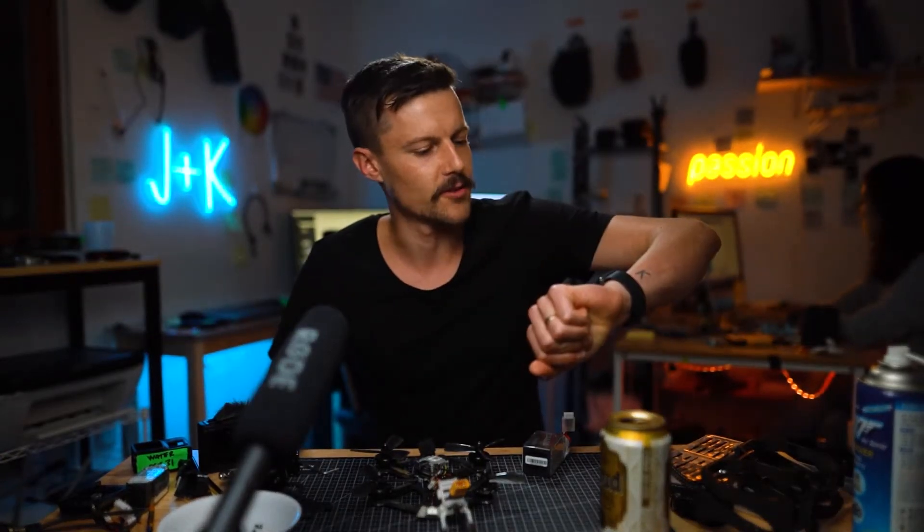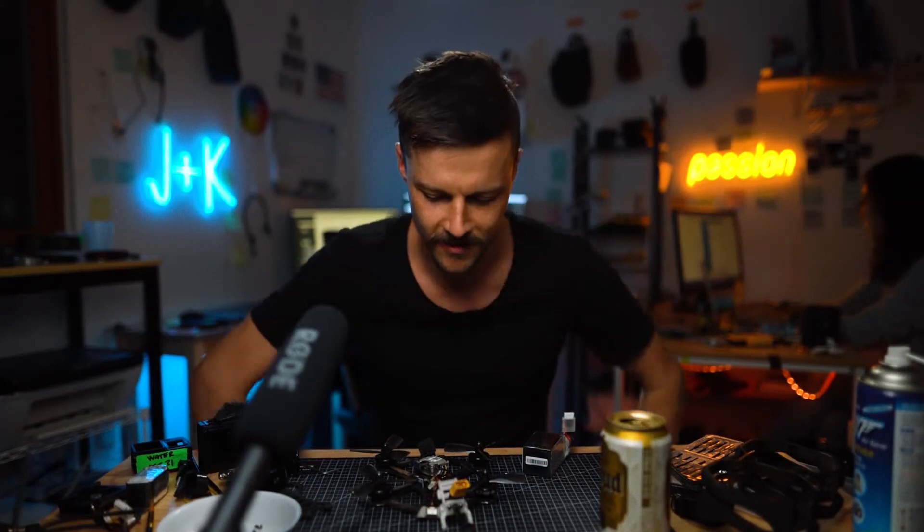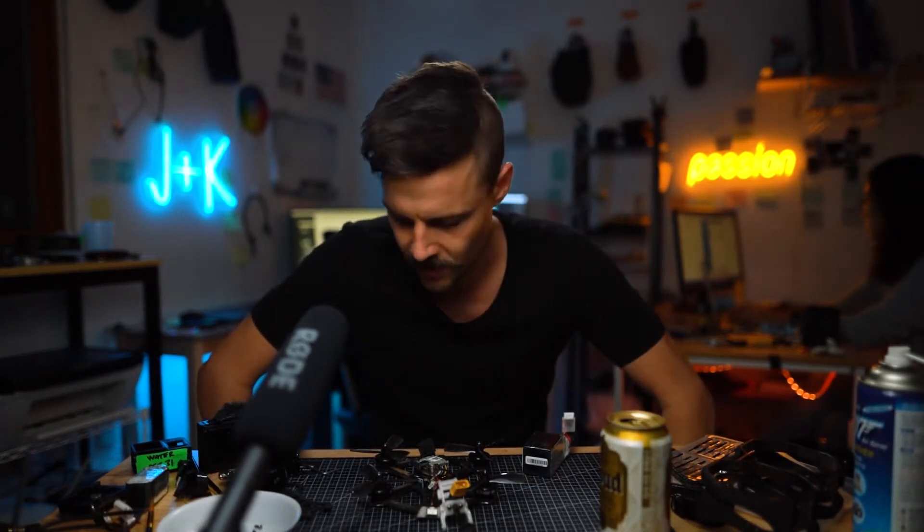So here we go. It's been three days, a full 72 hours. I've dried it off, I cleaned it a little bit. I'm going to test it out.